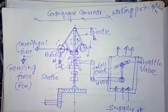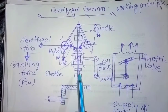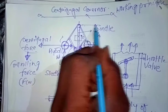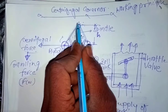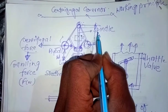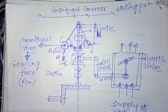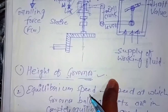This is the bell crank lever, and this is the sleeve which moves upward or downward according to the load variation in the engine. Now, coming across to the different terms related to these governors. First is the height of the governor. The height means the distance from the center of the fly ball to the spindle axis, that is the pivot point where the arms of the fly ball get connected to the spindle. This distance is called h — it may be capital H or small h. This is the height of the governor.